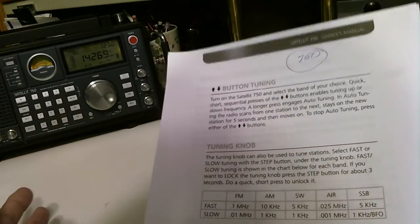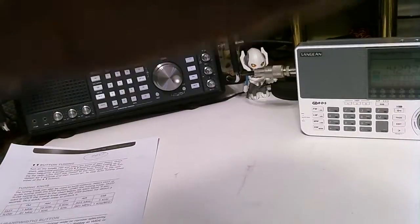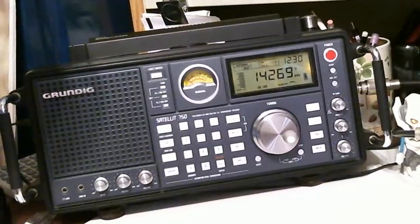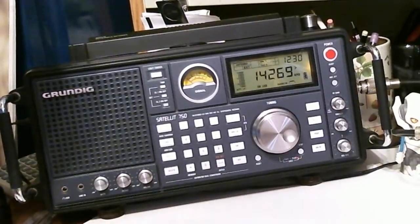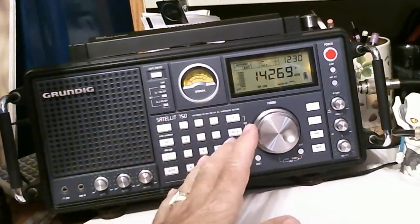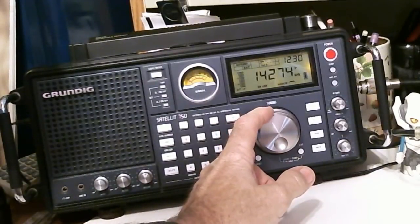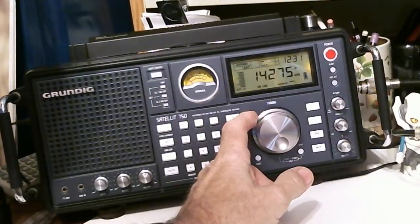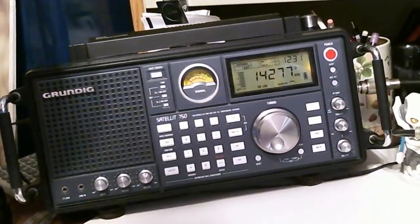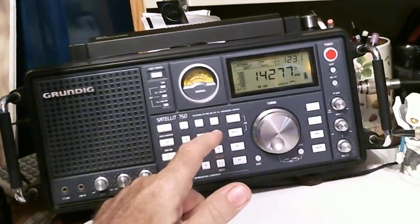I don't know if I can find a station right this minute, but we can still go through the motions. We're going to start with the Grundig. I'll try to move the camera and zoom in a little bit. I detuned it — there was a station at a slightly different frequency. I'm in single sideband mode now — I pushed the single sideband button right here. That put me in upper sideband. If you push it again, it goes to lower sideband.